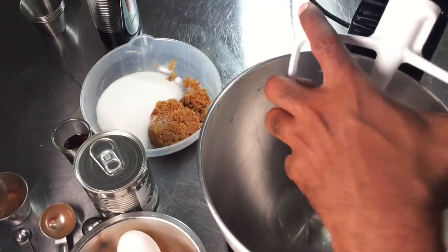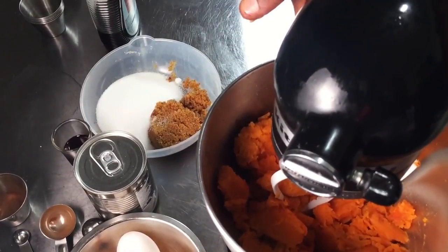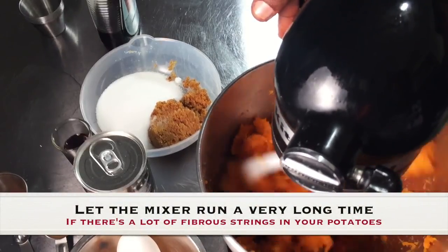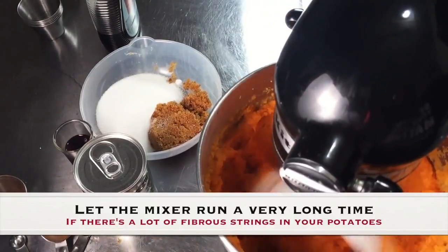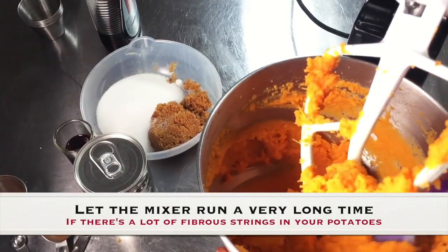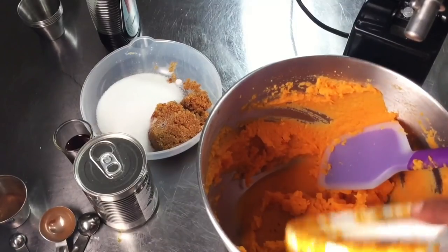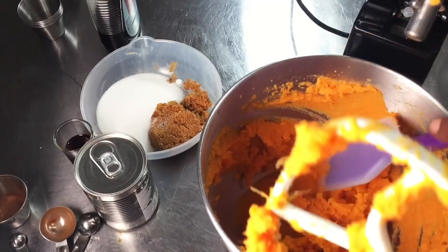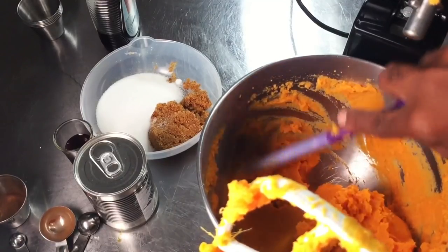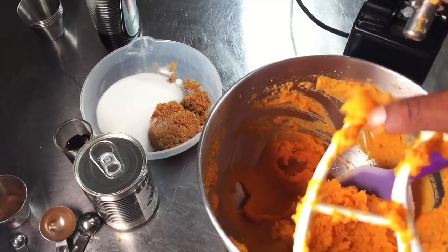In the bowl of my stand mixer, I'm going to add my sweet potatoes. I'll fit it with a paddle attachment and beat this on medium speed for about one minute to make sure the potatoes are really broken apart. My potatoes have finished whipping and you can see they're very smooth and a beautiful color because they were roasted. Because we roast the potatoes, you really don't have to worry about too many strings. But if you have a lot of strings in your mashed potatoes, just let the mixer run for about 20 minutes and it will pull all the strings off onto the paddle attachment.